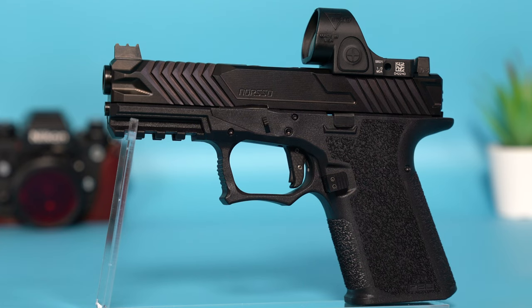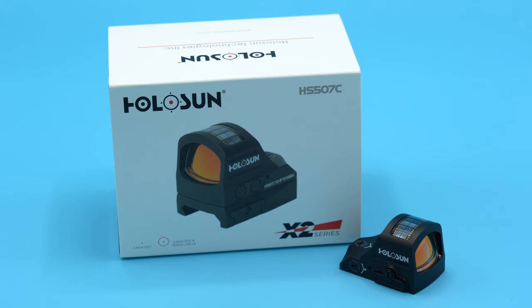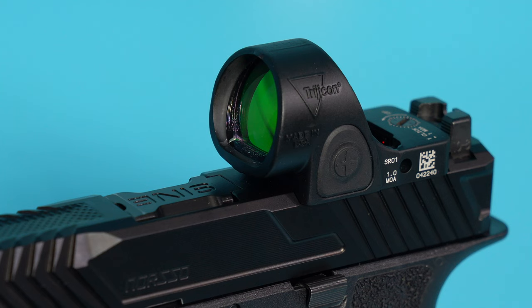For this video we're just going to start from top to bottom, starting with the Trijicon SRO. This particular one has a 1 MOA dot, and this is the smallest dot that I've run so far. I typically use Holosun optics and the ones I use go down to 2 MOA. When I bought the 1 MOA SRO, I did so because it was the only one I could find in stock anywhere.